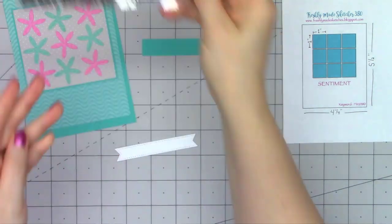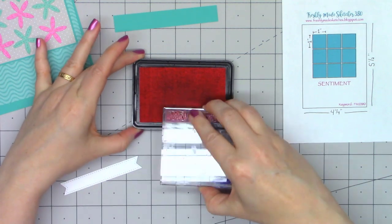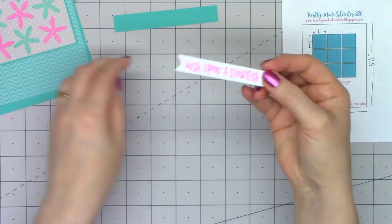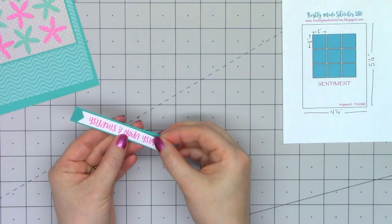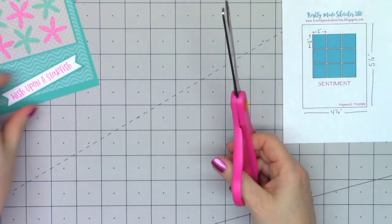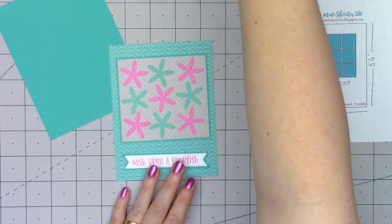Now I'm going to use one of the sentiments from the Under the Sea kit — this is the Wish Upon a Starfish. So I really think these look like starfish. I stamped that using some pink ink and I'm going to layer that on some more of this teal cardstock. I did use one of the foundation die sets with this stitched banner — I believe it's the foundation two set and I use it all the time.